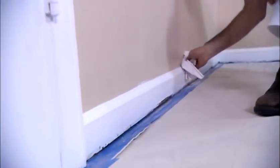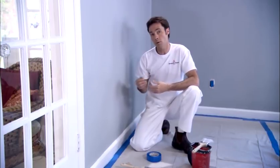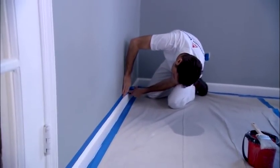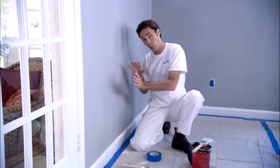Wipe the baseboard with a damp cloth to remove dust and dirt. Now if you have a good steady hand, you may choose to cut in the baseboard and trim. If you are not experienced, then put painter's tape on the wall just above the baseboard to help avoid getting paint on the wall. Painter's tape comes in a variety of sizes, and you may want to use a wider tape if you are concerned about paint on the wall.